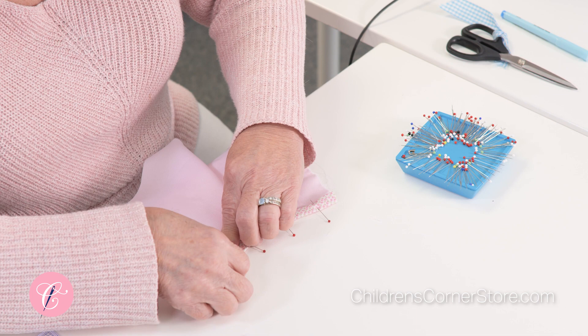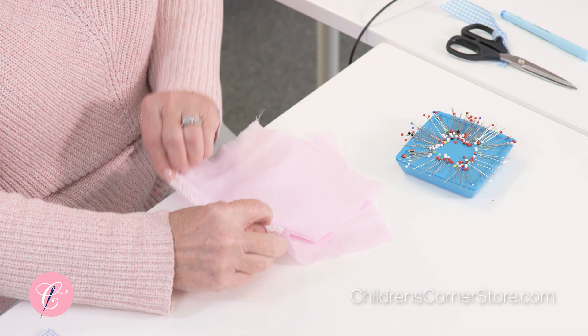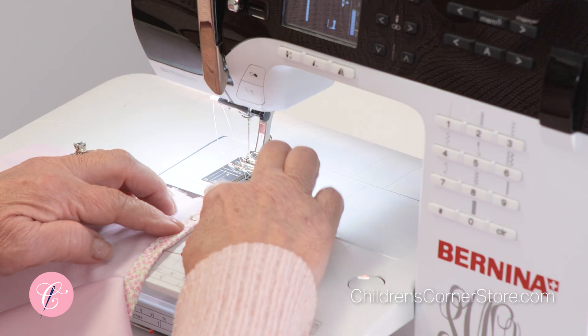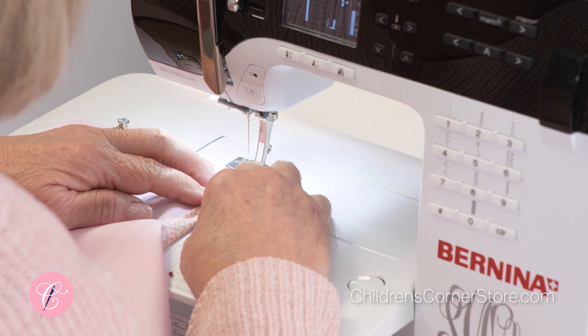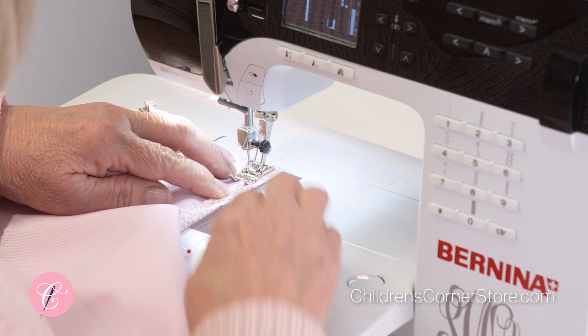If you prefer your placket to be wider, just cut your strip a little wider. Once you do that, flip it back over. We're not going to stitch in the ditch — we're going to stay out of the ditch and just barely stitch on the placket strip, not even a sixteenth of an inch.